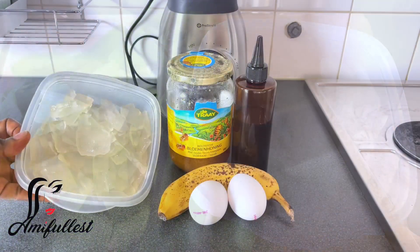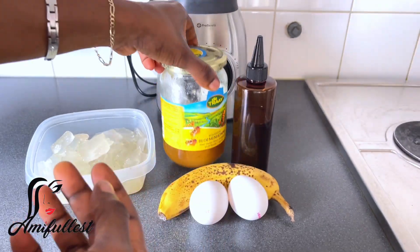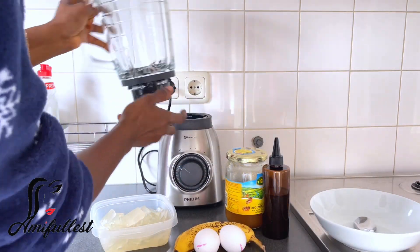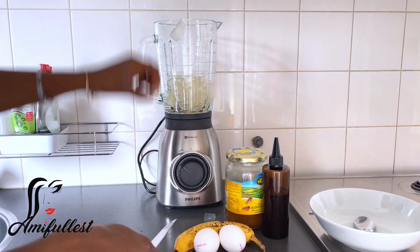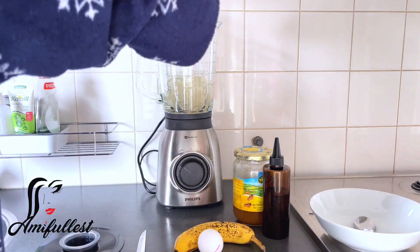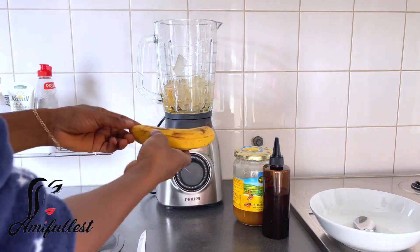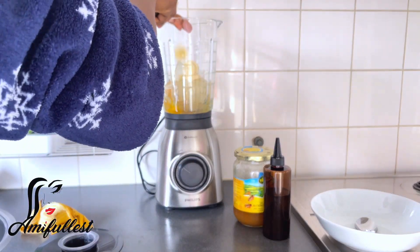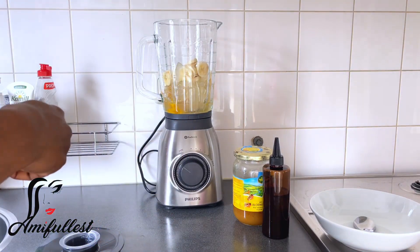Welcome back to my channel! In today's video I'm back again with another aloe vera deep conditioner hair treatment. These are all the ingredients I'm going to be using — aloe vera gel, banana, egg, honey, and my DIY hair oil. If you haven't seen my video showing how I extract the aloe vera gel from the plant, I'll link it in the comment box.